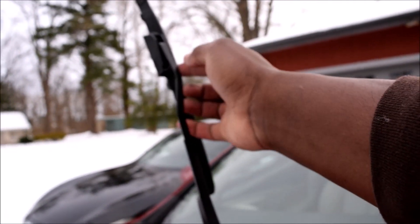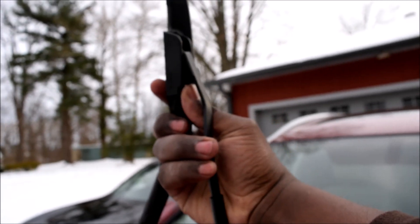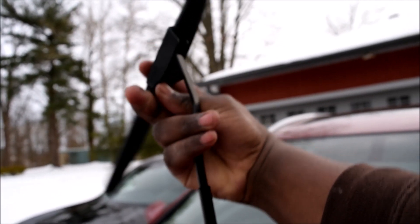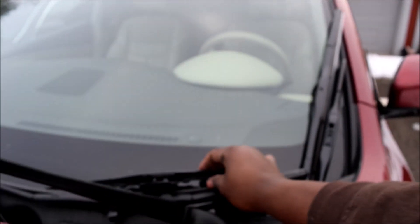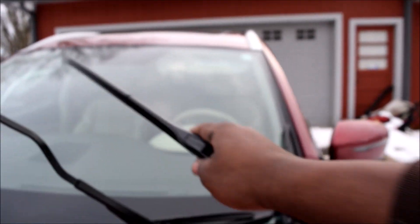Do the same thing on the other arm - push that away, pull it down. It probably goes way faster if you have both hands working, but for the benefit of you guys I have to do it this way. This one looks just a little different but the principle is similar.